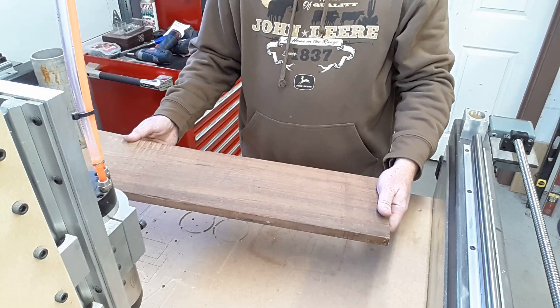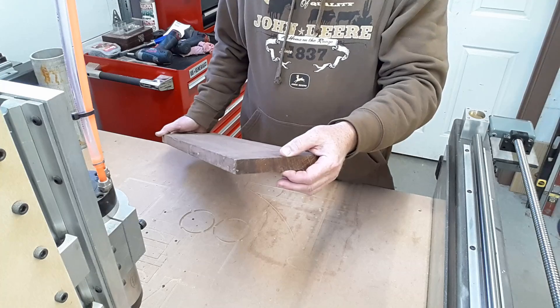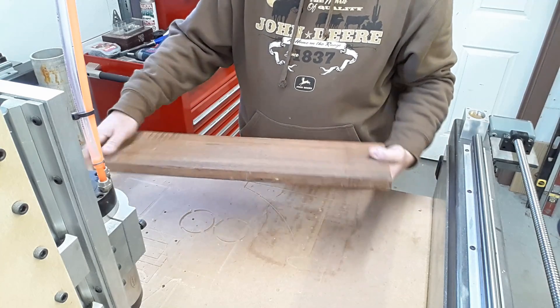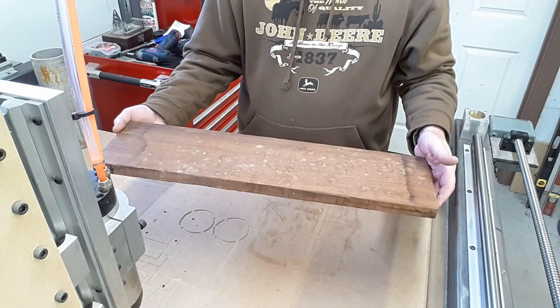This is what we're going to cut the ends out of. Right now it's a little thicker than I had planned — this is just shy of an inch, and I was really only wanting about seven-eighths. So that's gonna give me plenty of material to run through the surface planer, take off the bird droppings, and get it ready to go. I'll do that right now.